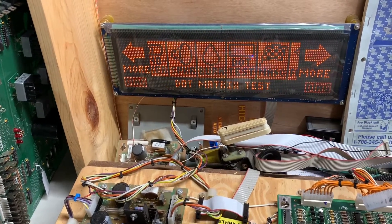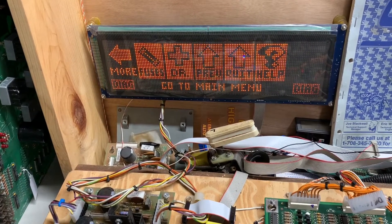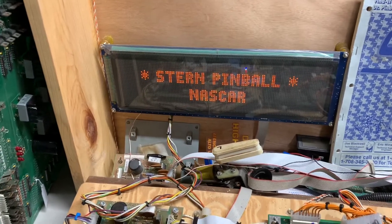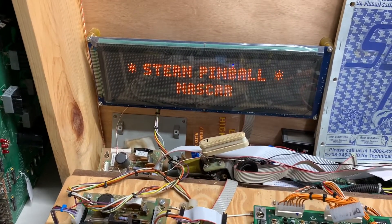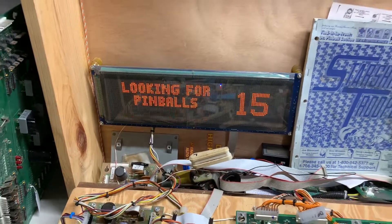This MPU board is good to go. It'll search for balls and then it'll reboot, so I'm going to skip that part. I thank you so much for sending it in, sir.